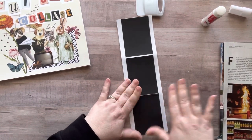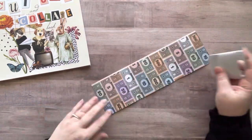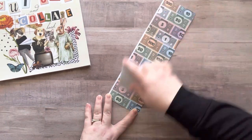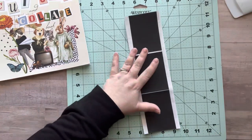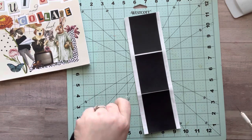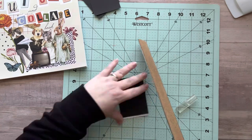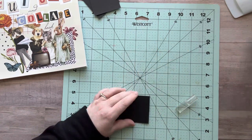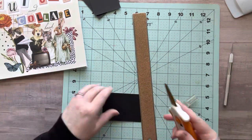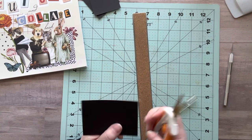I think they turned out really cute. They're very minimalistic, and that's because these are small works of art — two and a half by three and a half inches. You can't fit a ton on there. I mean you can, but I like very uncluttered collage 99% of the time. That's just my jam.